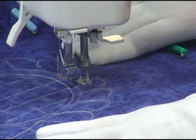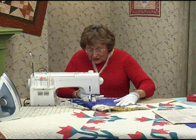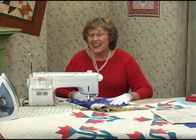The faster you go, the better you're going to get. I've got some feathers to do, I've got some straight stitching to do — I'm just going to keep on stitching on this and then I'll show you how to do an easy miter.